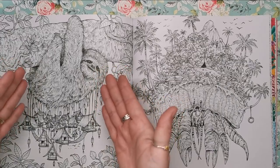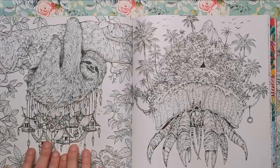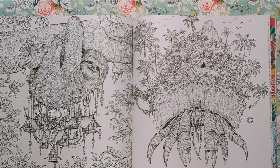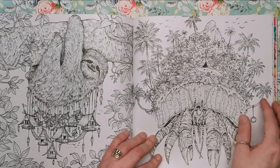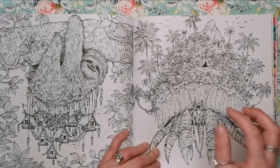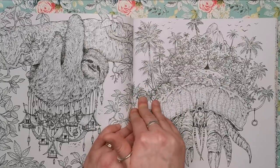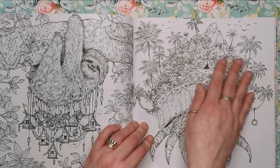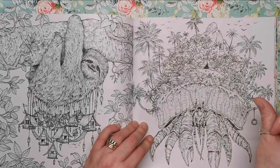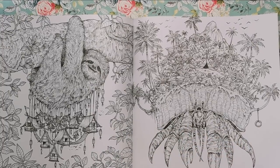Here we've got a sloth just hanging on a tree — and hanging is the theme of this illustration, because we've got little houses just hanging from all of the sloth's long shaggy fur, hanging down like Chinese lanterns. And here we've got what looks like a hermit crab — it's got its own shell, but on top of the shell is a beautiful jungle scape with palm trees, mountains in the background, a little teepee tent, rock structures, and even a little tire swing hanging from one of the palm trees.